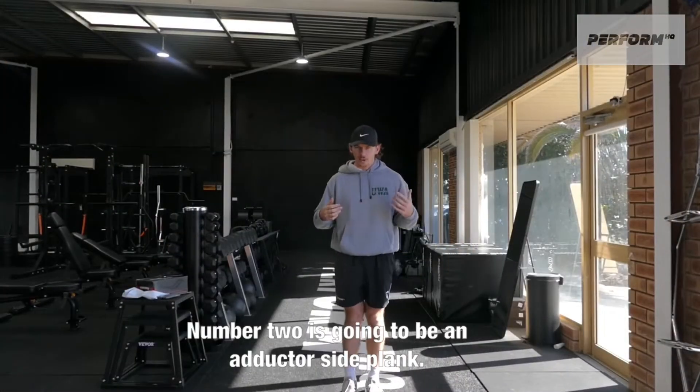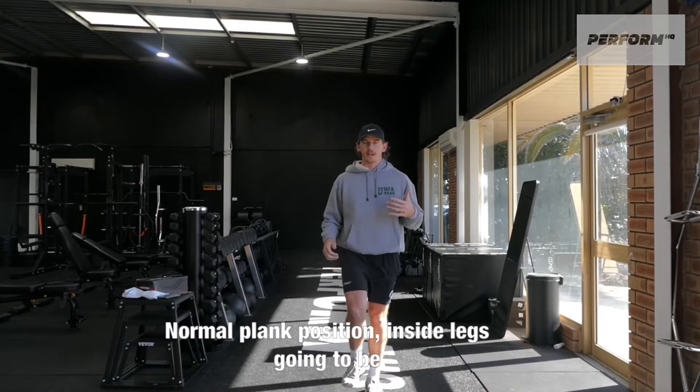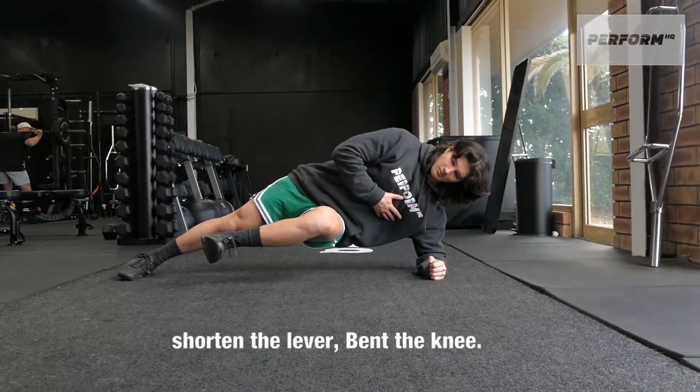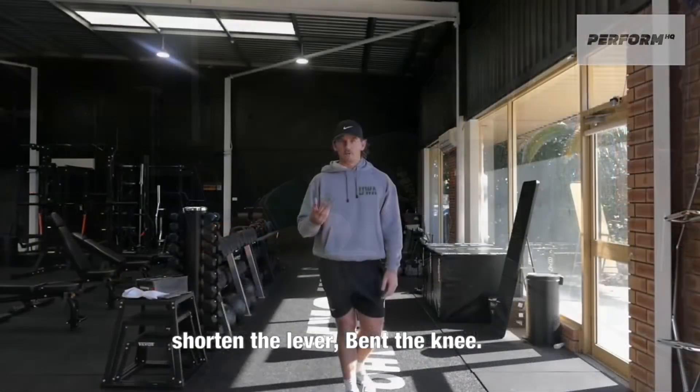Number two is going to be an adductor side plank. So normal side plank position, inside leg is going to be up into our A position, holding that isometrically on the adductor. If that's a little bit too much strain, shorten the lever, bend the knee — side plank.